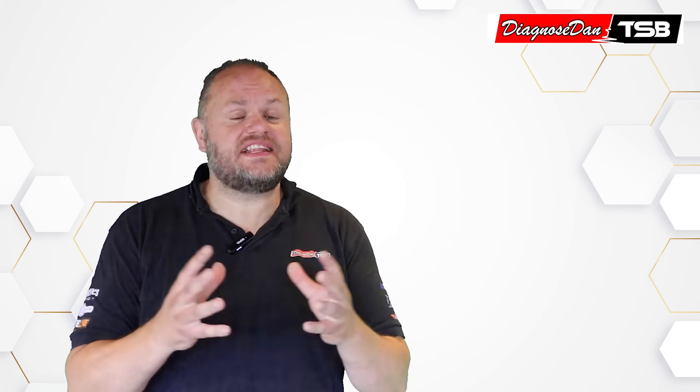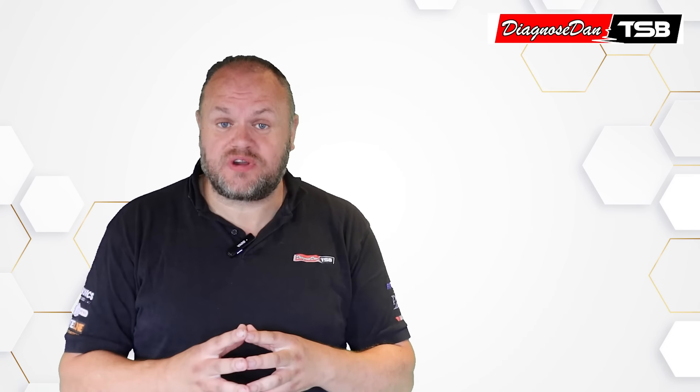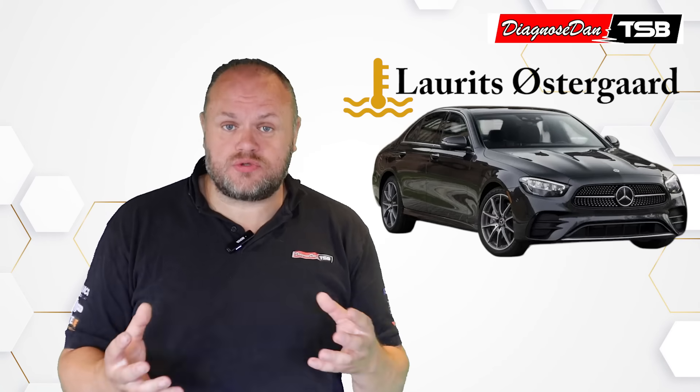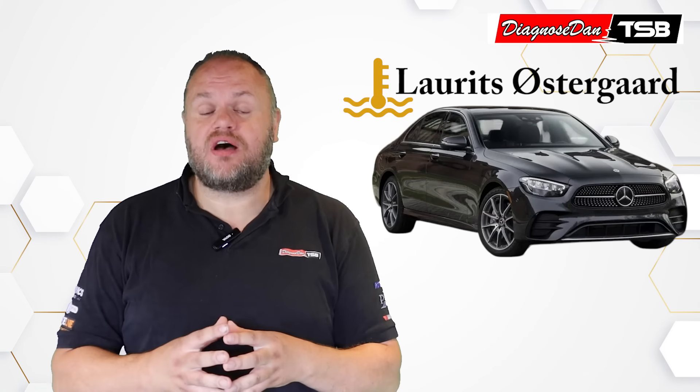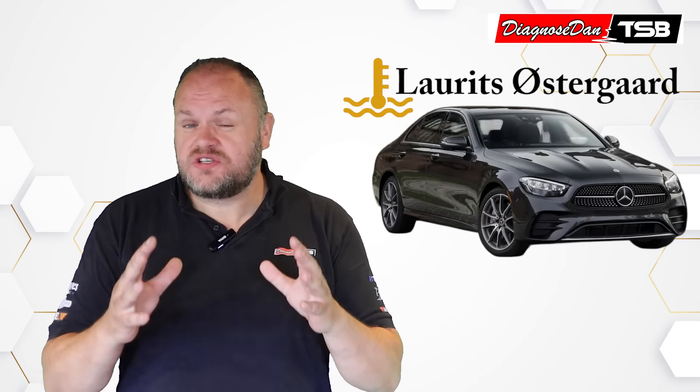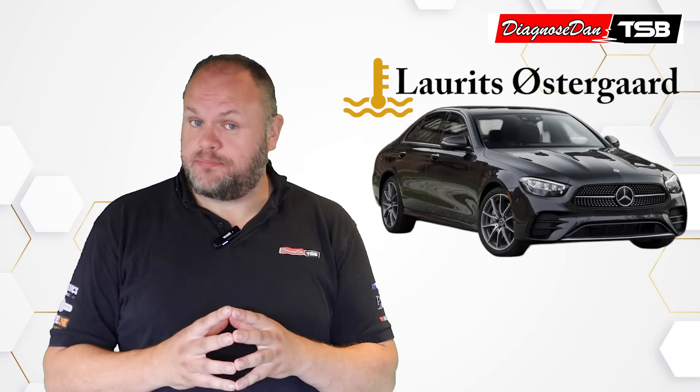I've got an interesting one for you today, and it isn't just another dashboard light story. This is Laurits Oesterhoort's story, and how his story became one of our bulletins — and it all started off with a very simple complaint.